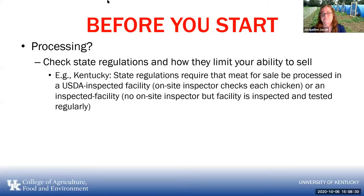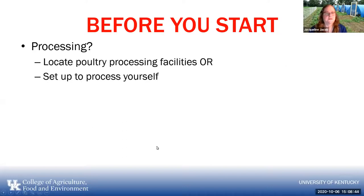If it's for your backyard — not a problem, just have to process it yourself. You can either locate a poultry processing facility or set up to process yourself.